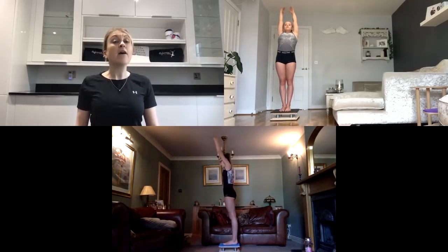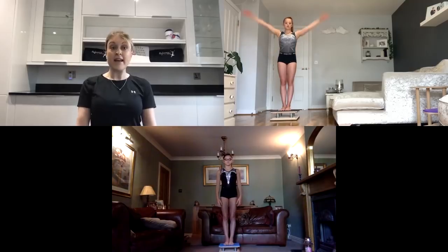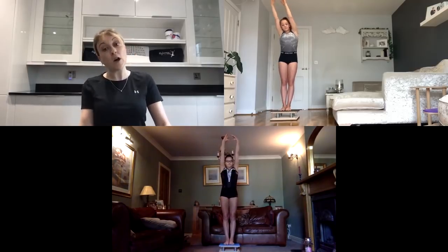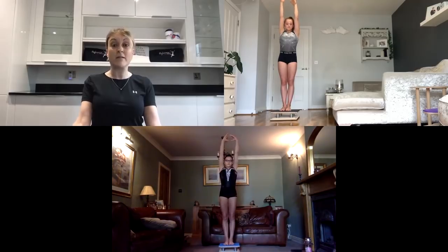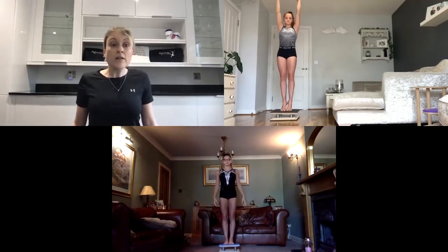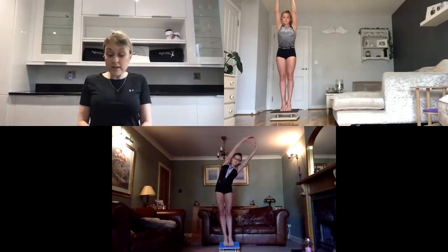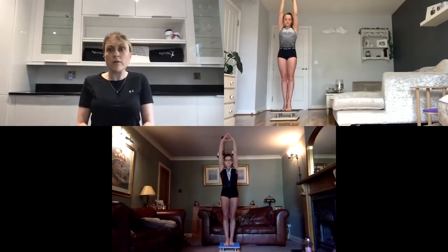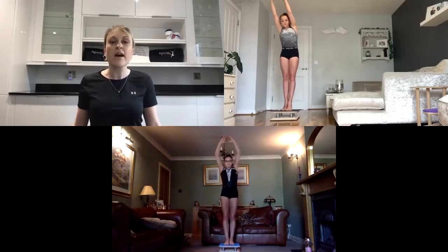Now we'll try the opposite — imagine you felt a bit wobbly to one side and have to bring yourself back to the middle. Arms up by your ears, side bend over to the right, come up to the middle, then side bend over to the left. Snap and pull your body back to the middle. If comfortable on flat feet, have a go at rising up onto your tiptoes — you don't have to be all the way up on releve, you can just go halfway. Your feet can be positioned one slightly in front of the other as they would be to balance on the beam.